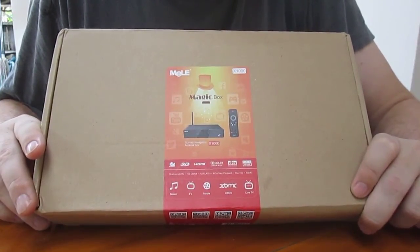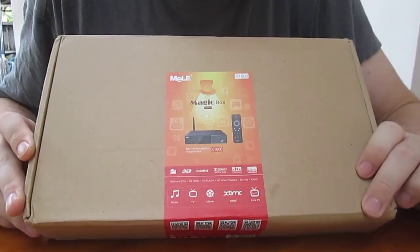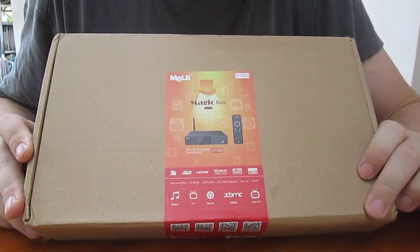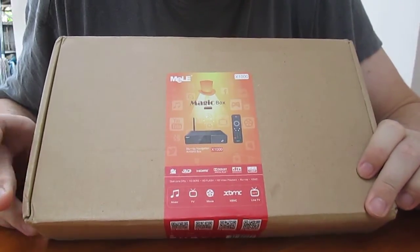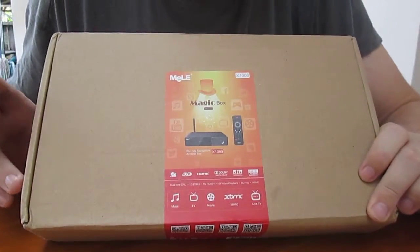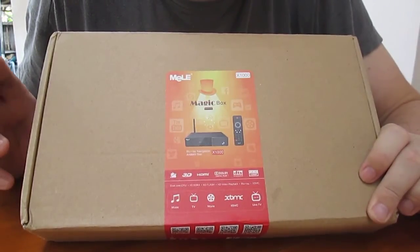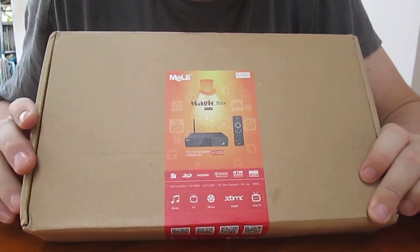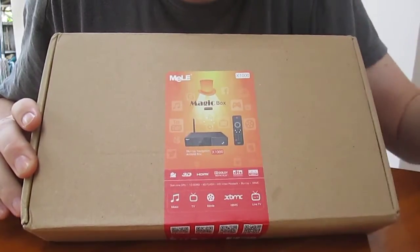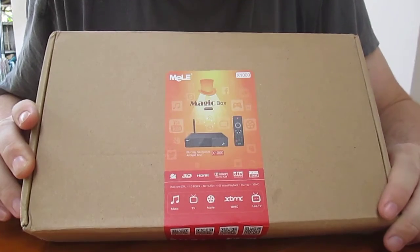It's a new SoC from Telechip — a dual-core Cortex-A9, if I remember correctly — and it comes with 1GB RAM, 4GB flash, and it can play Blu-ray files. And according to the box, it comes with XBMC as well.